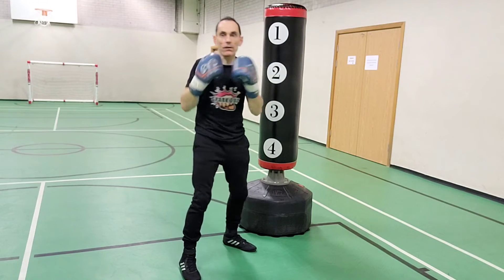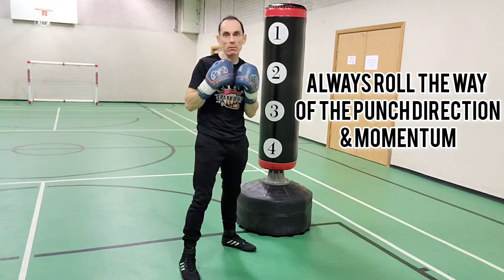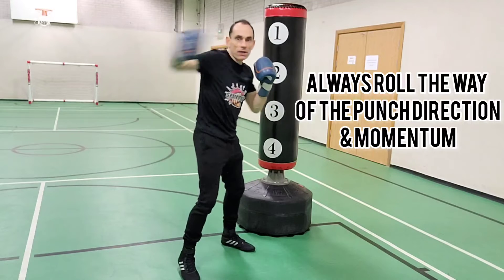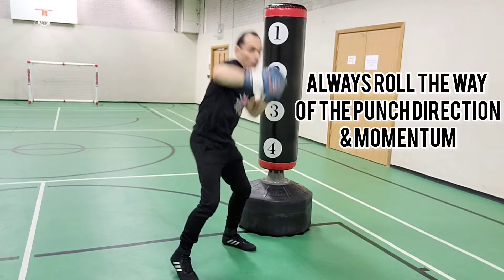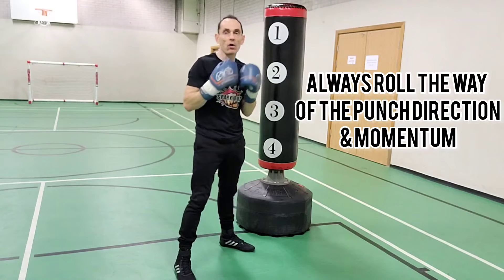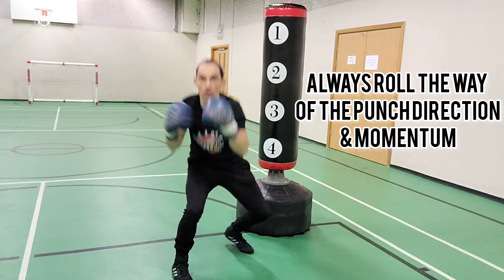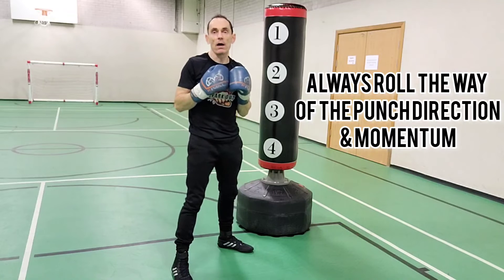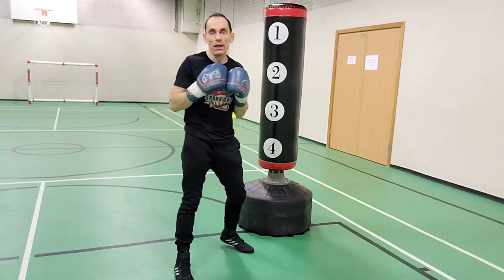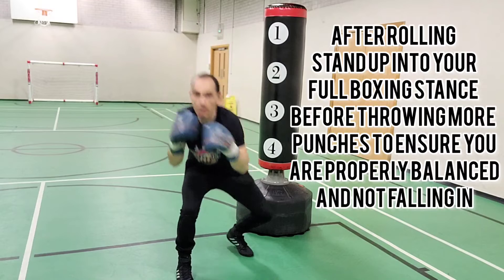Moving on to your lead hook — you can also roll off the jab, but it's mainly off the lead hook because the momentum of both of these punches takes you that particular way. If I send that hook out I'm going to roll under and go the way of the punch, draw that circle with my nose and come back up. You're also keeping your back nice and straight because you're able to look at the opponent and see what you're dealing with and what you can do next. On both rolls, you keep that back straight.